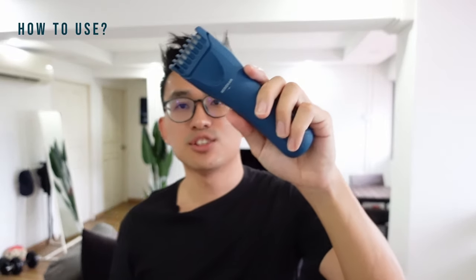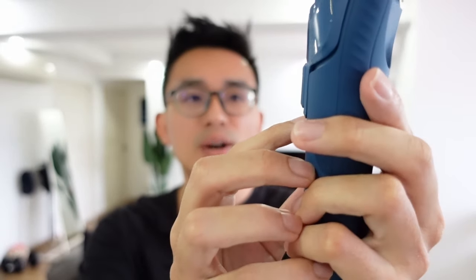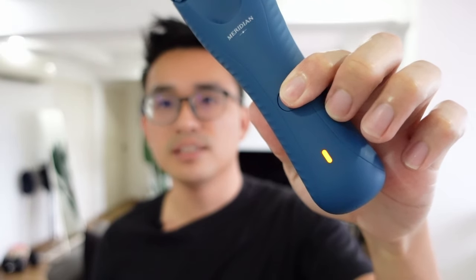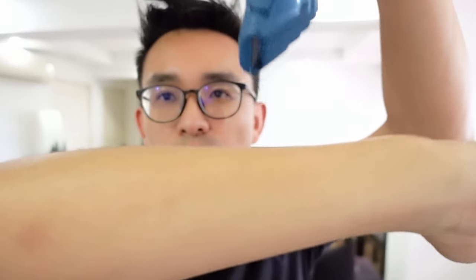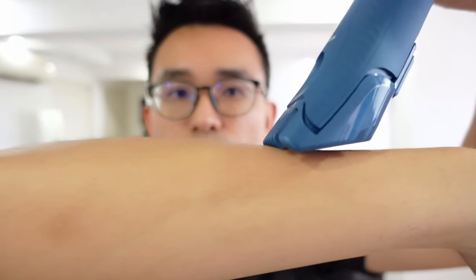Now let me take the Trimmer Plus into action. First, decide the length — for this demo I'll choose 2.5mm. Once decided, click the on button. If you click it once there's no torchlight, but clicking a second time activates the torchlight. When trimming, I will not go perpendicular as that can cut the skin surface. You should hold it at around 60 to 45 degrees and just go through it.